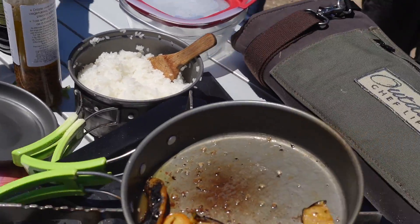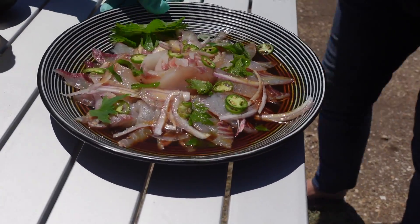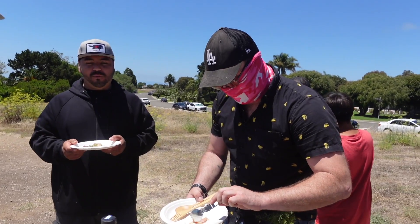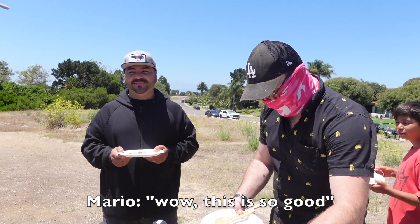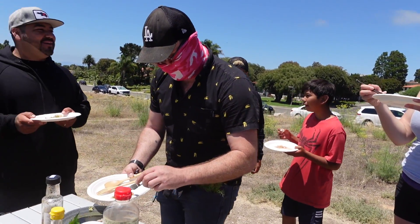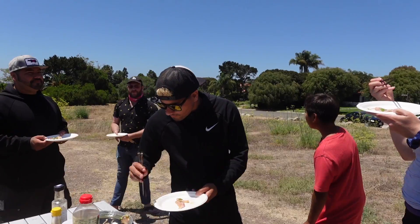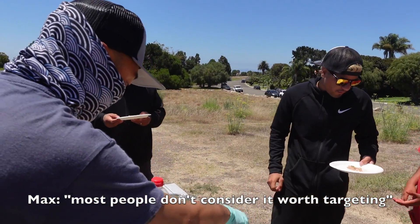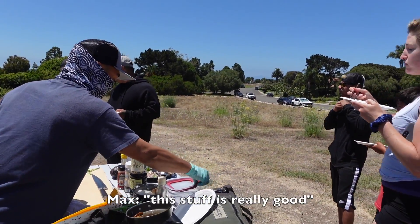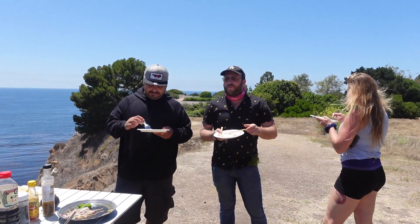Orders up! Instagram pics all around. Look at that beautiful dish. This is so good. Opal eyes — all day, man. Most people don't consider it worth taking. This stuff is really good. Awesome, thank you. You're welcome.